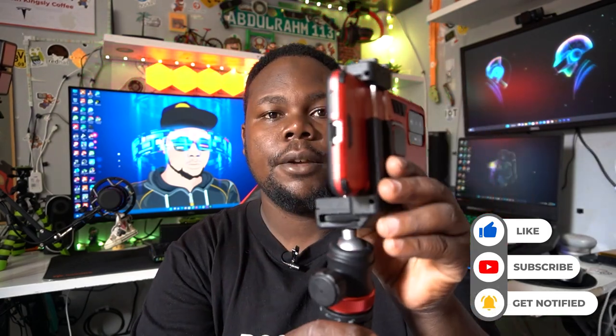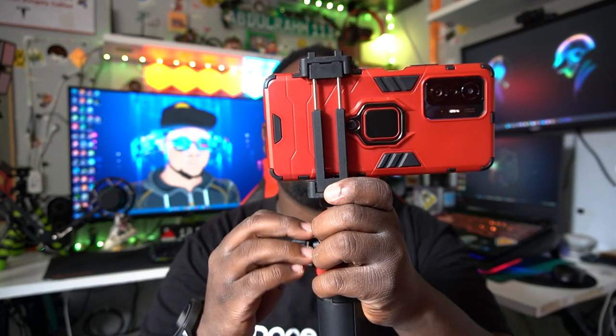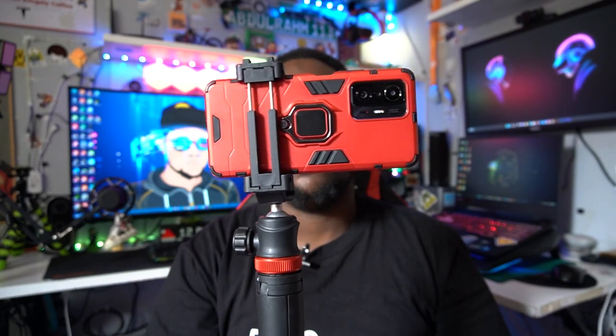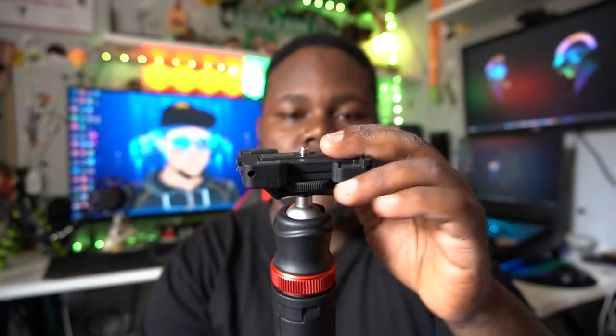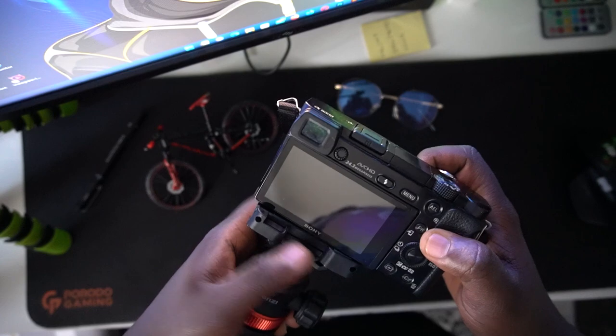Let me show you in reality how it works. Say I have my phone — I just snap it in here and lock the tripod steady, just like that, and I can keep on recording. It depends on which perspective you want for your alignment. When you're done, you're good to go. You can return it back and you can see there are locks here — just snap the locks and you're set.